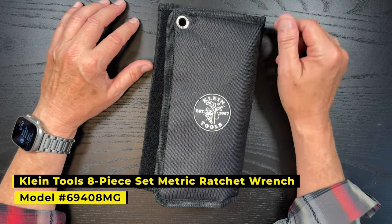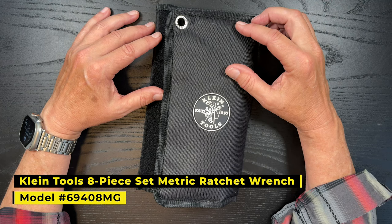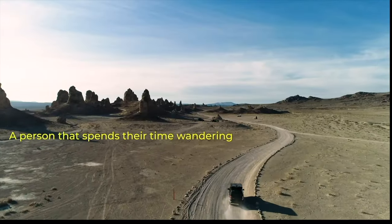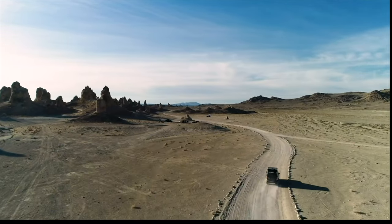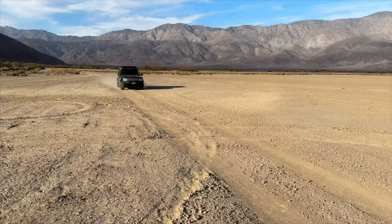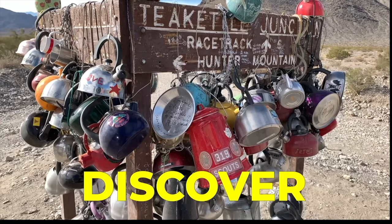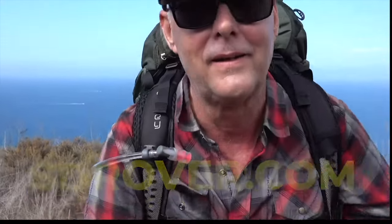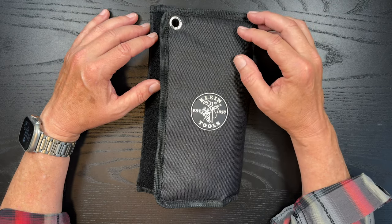Hey there, it's Jeffrey Douglas, SD Rover. So I wanted to take a look at my Klein Combo Wrench Set. This is in metric since the Land Rover obviously has metric.